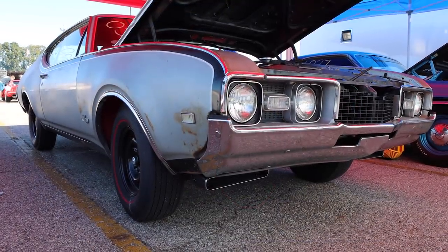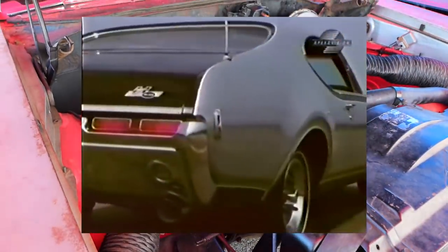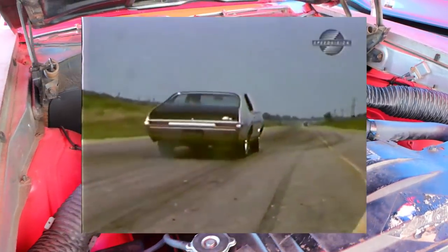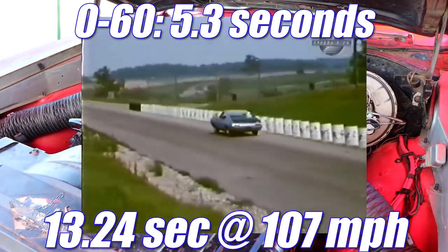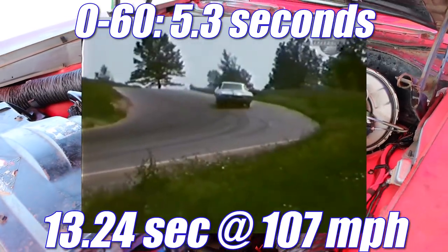You want to know how fast this car runs? Well, let's check out an original review from Car and Track. 'We really wound this silver screamer again and again. Our best 0-60 run was 5.3 seconds. The fastest quarter-mile time was 13.24 at 107 miles an hour. And no matter how you slice it, that makes the Hurst Olds a-goin'.